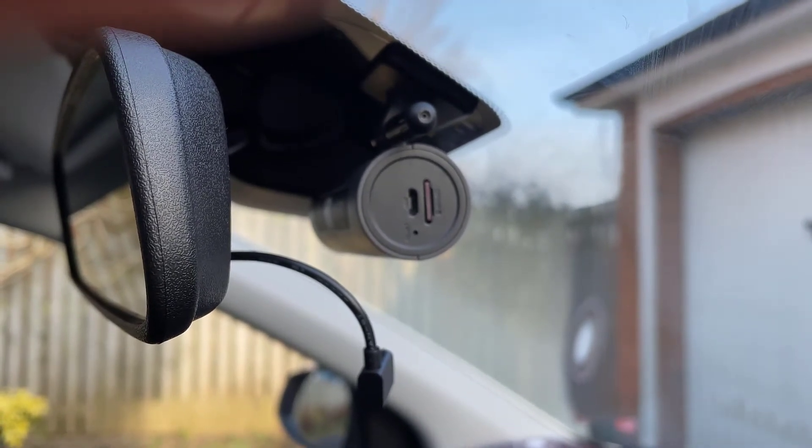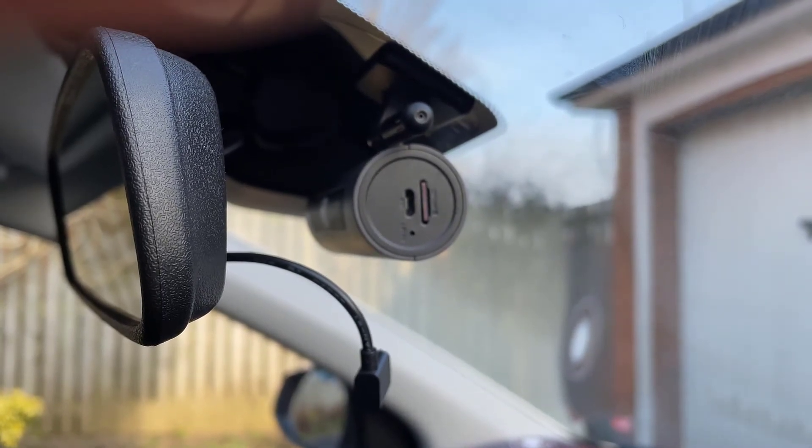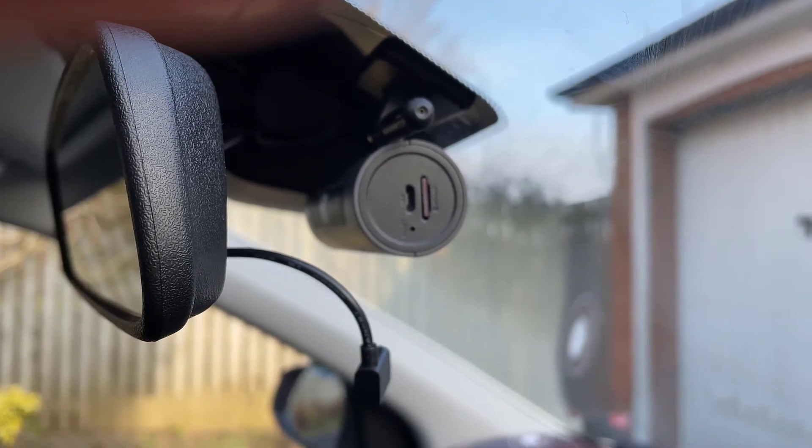So the only way you can do it on the 1S — which is this one here — is to basically open up the camera and disconnect the speaker. I'm going to show you how to do that.